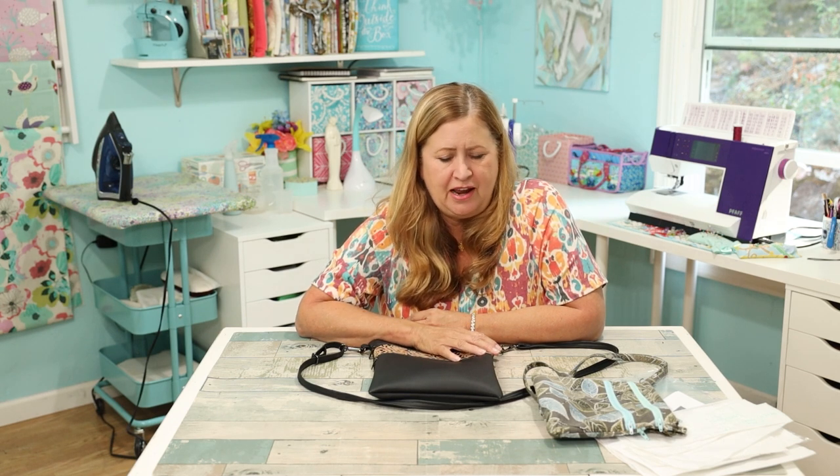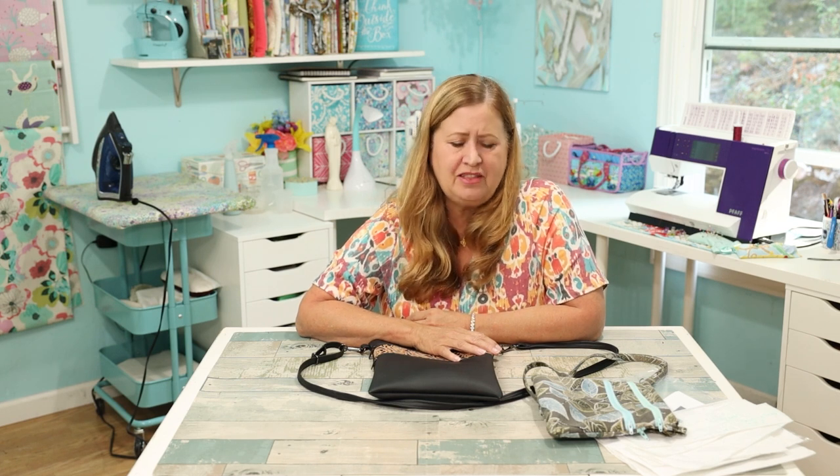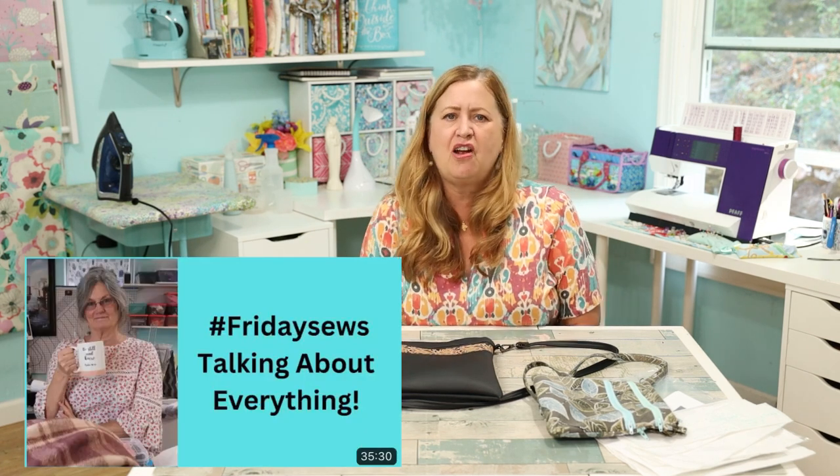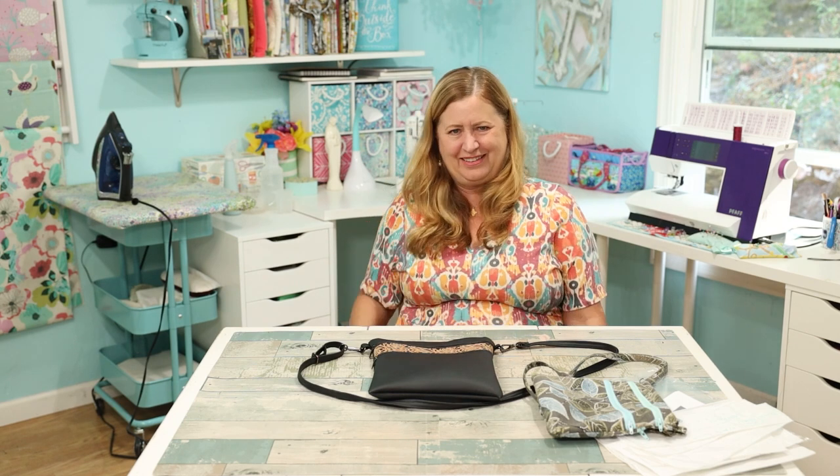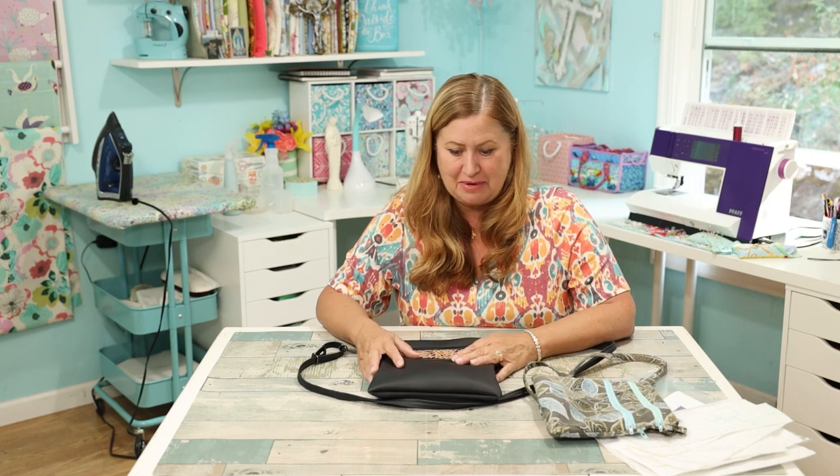I was watching Granny's Sewing Room today and her video was so fun — it was like visiting with a friend except you don't get to say anything. I wanted to say stuff! One thing she mentioned was that someone inspired her to do more bag making. Sherry at Granny's Sewing Room — you inspired me to do more bag making too, so it's just a little round robin.